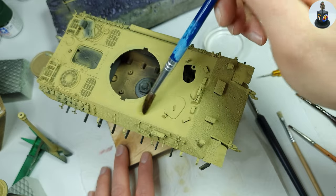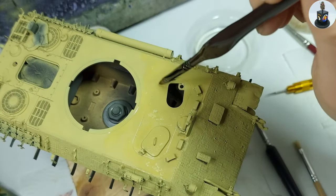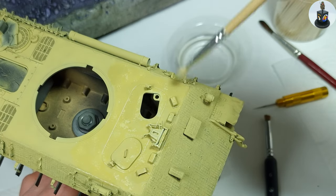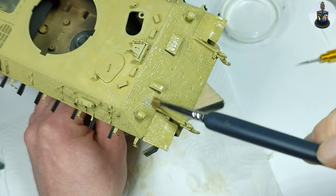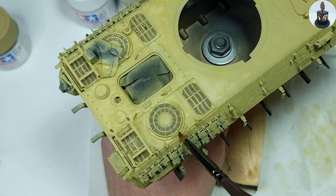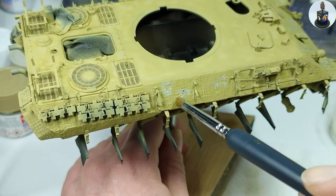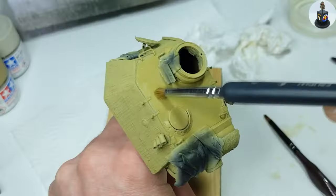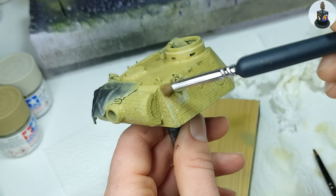Then it was time for the first chipping effects and to bring some optical interest into the surface. When the dark yellow was completely dry I reactivated it with a soft brush and water. Then I used softer and harder brushes to scrape away the reactivated paint and let the under layers show through. This was more work on the zimmerit surfaces as the paint had more grip there, but on the metal surfaces it was not hard. The idea was not to create actual chipping yet but to give the surface a worn out and distressed look.